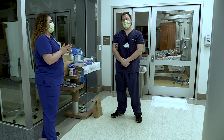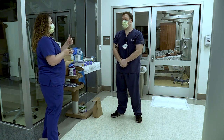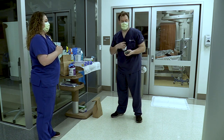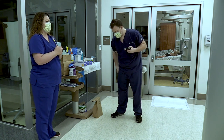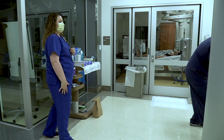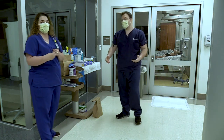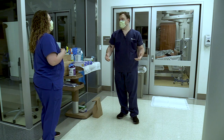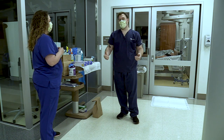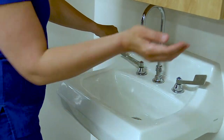To start the donning process, we're going to make sure Josh has everything out of his pockets — badges, lanyards, cell phones, anything that would cause him to reach into his pockets while in an isolation room, or that may pose a threat to breaking his PPE. Now that Josh has taken all of his items off, he's going to thoroughly wash with soap and water his hands from the elbow down.